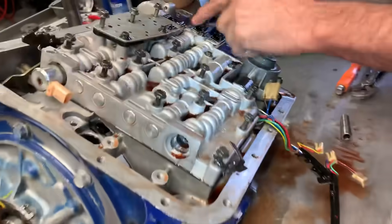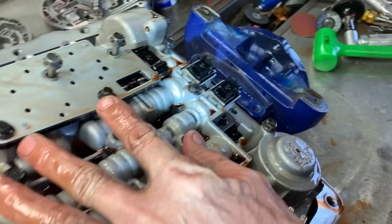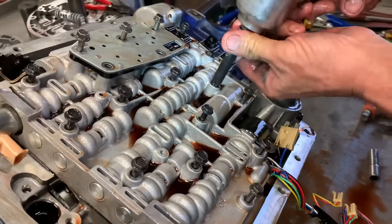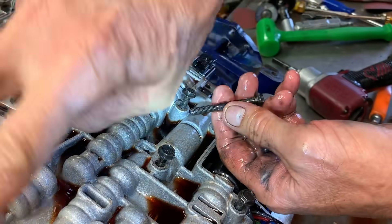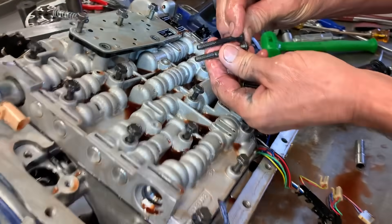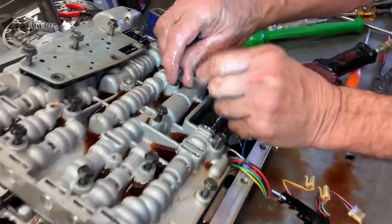When you tear this tranny down, all these bolts are 10 millimeter, and you have three longer bolts right here that are 8 millimeter. These two are 8 millimeter too, but these are really short. If you take and put one of these longer ones anywhere down this barrel right here, it will physically rub on the components on the inside of the tranny. It's not much longer, but it's enough to do it. So you want to make sure in this location you get the 8 millimeter bolts put in there.